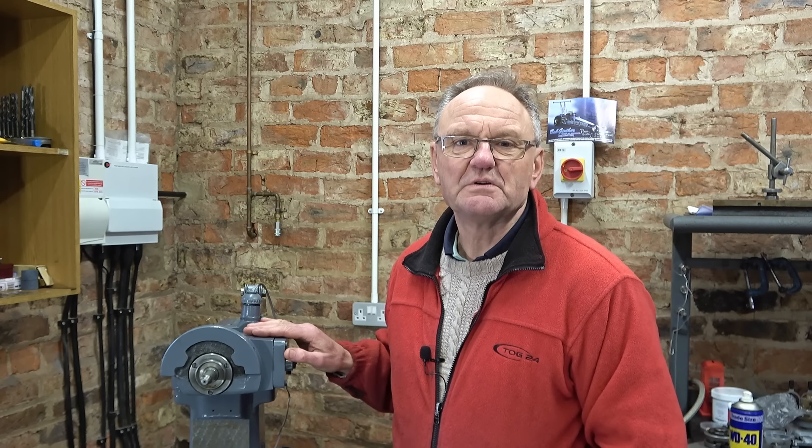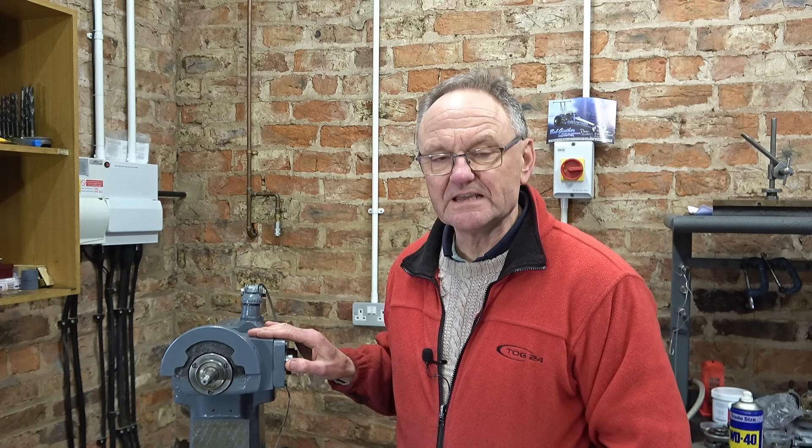Welcome to Herbert Junior Surface Grinder Mark II Part 7 — taking the knee off. Hands up if you know what metering valves are. Well, I didn't, but I do now.